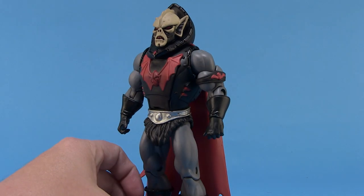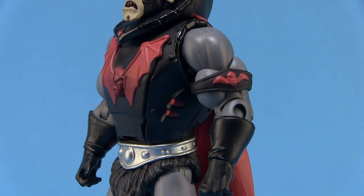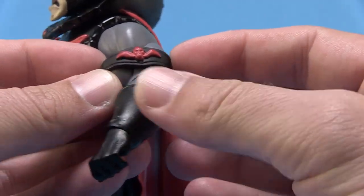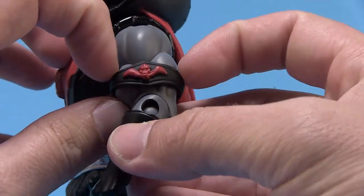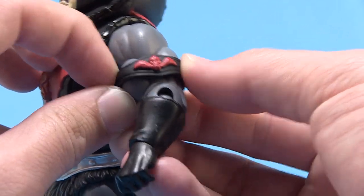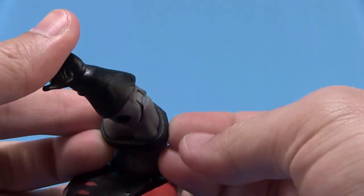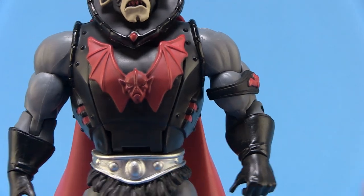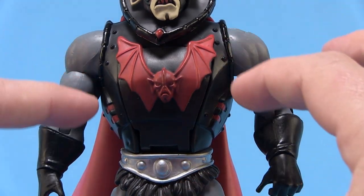The left arm does have that Evil Horde armband that we've seen on several other figures. I do want to note that it appears to be non-removable — the horde armband has always been a removable piece, even dating back to the original Hordak, but on this one it's glued in place. This thing is not moving — it is very, very stuck and it is not coming off.